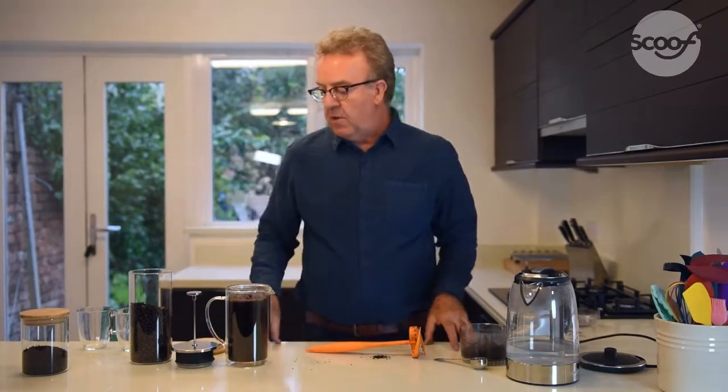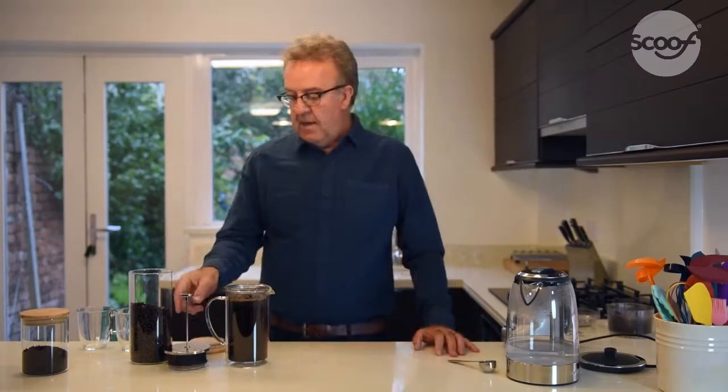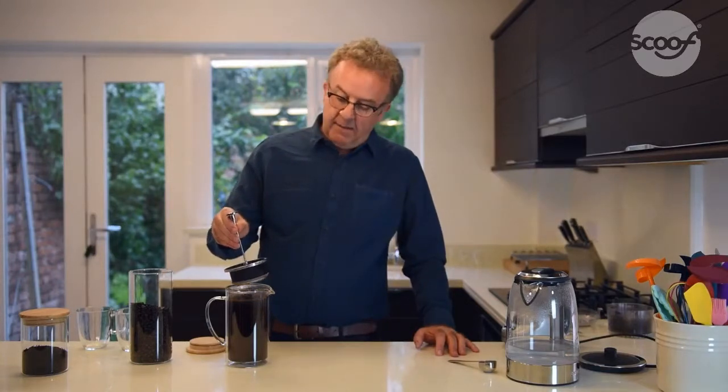To get a good steeped coffee, it demands a very short wait of about 4 minutes. After about 4 minutes, the coffee is brewed and you're ready to plunge.